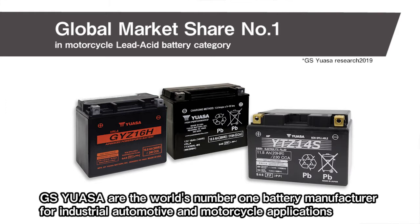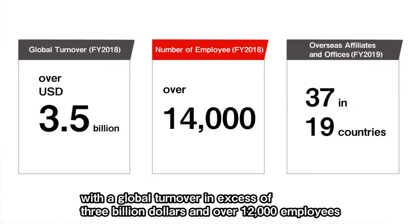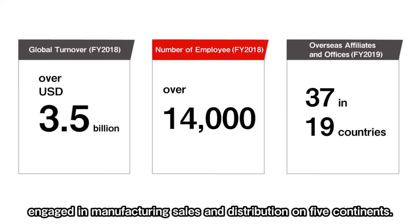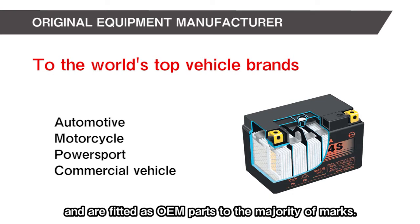GS UASA are the world's number one battery manufacturer for industrial, automotive and motorcycle applications, with a global turnover in excess of $3 billion and over 12,000 employees engaged in manufacturing, sales and distribution on five continents. Our batteries are the preferred choice of vehicle and motorcycle manufacturers worldwide and are fitted as OEM parts to the majority of marks.